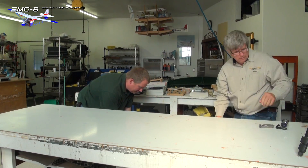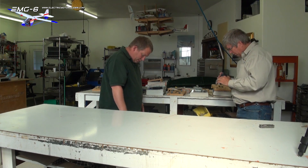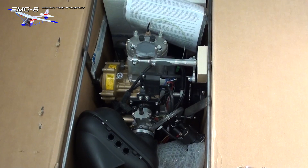Nice case. It is kind of nice — it's a nice tube frame around it. Let's take some video of it down here.